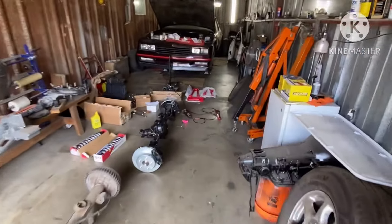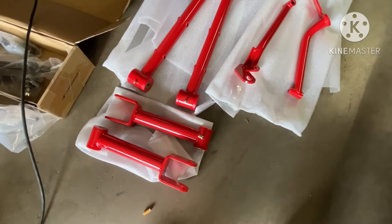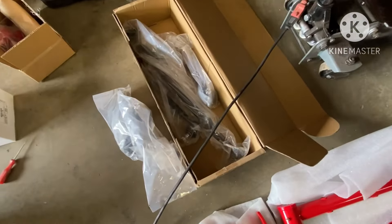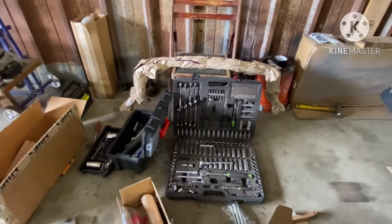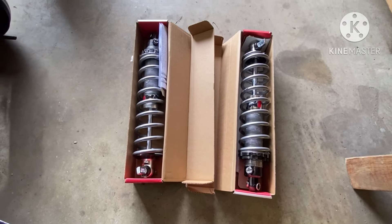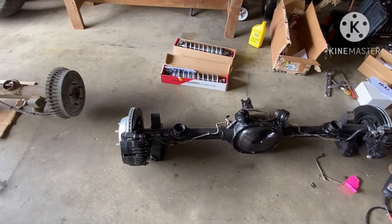Alright gang, we back. My boy came through — brought the trailing arms, the little side braces. This is a trailing arm kit from BMR. He also brought the front tie rods, other tie rods, a pitman arm, and his sway bar. I went ahead and put the coilovers together for the rear. A couple of people were asking me about the brake lines.